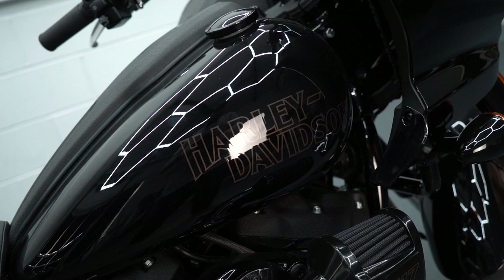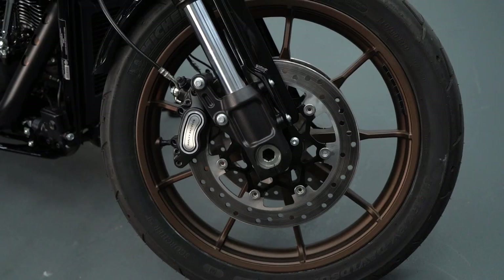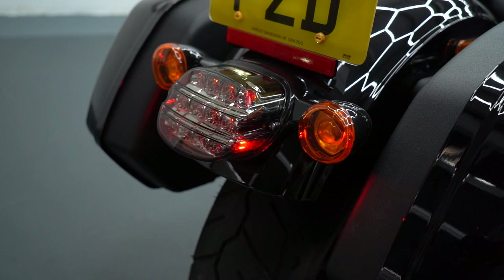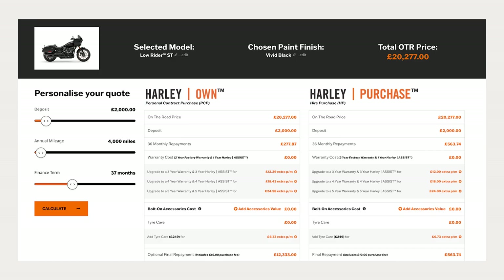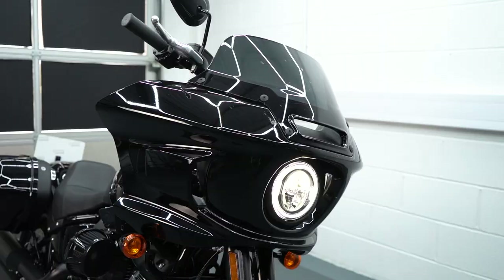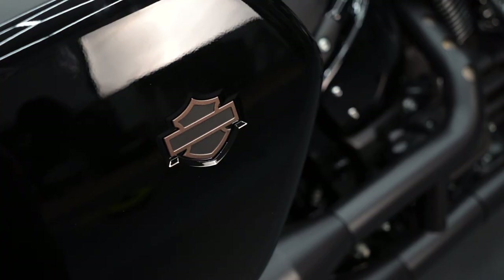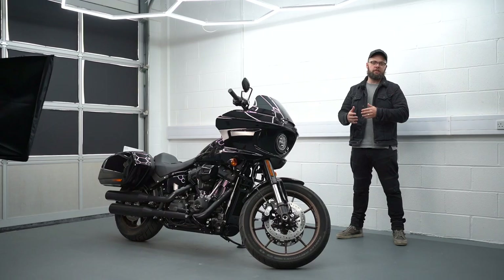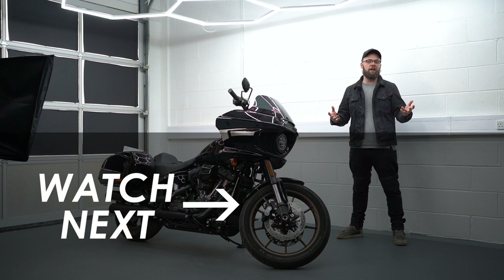Harley will always be quick to remind you that they do hold their value really well, so if you want to PCP it the monthly payments should be fairly palatable — I think if you put two grand down you can own this one for three years for about £270 a month. Honestly, I think Harley have achieved exactly what they set out to do with this bike. It takes the best bits of the Lowrider but that new fairing and the luggage just give it more comfort over distance — it's a much more tempting proposition to do some decent days in the saddle or one or two nights away. As always, I'd love to know what you think down in the comments below, and if you're new here and want to see more motorcycle reviews like this then please hit subscribe.